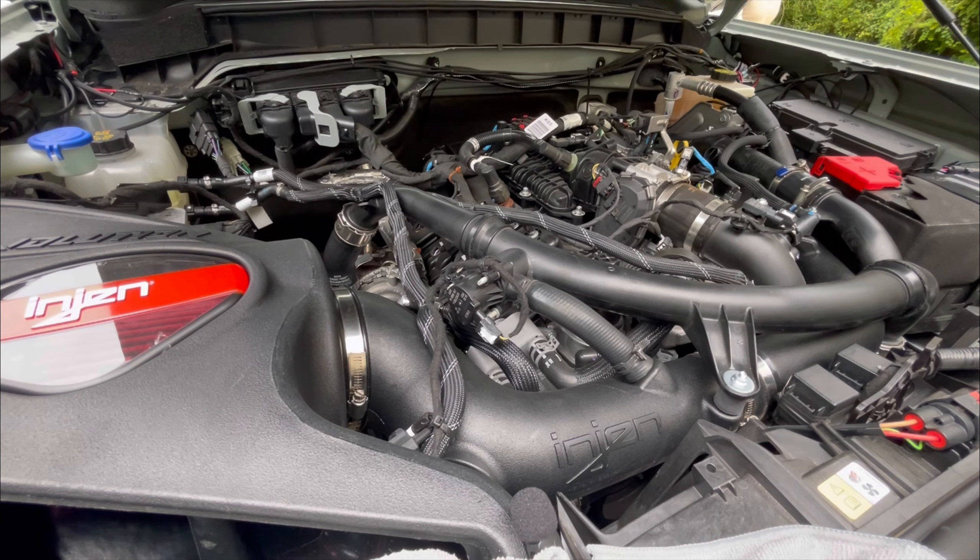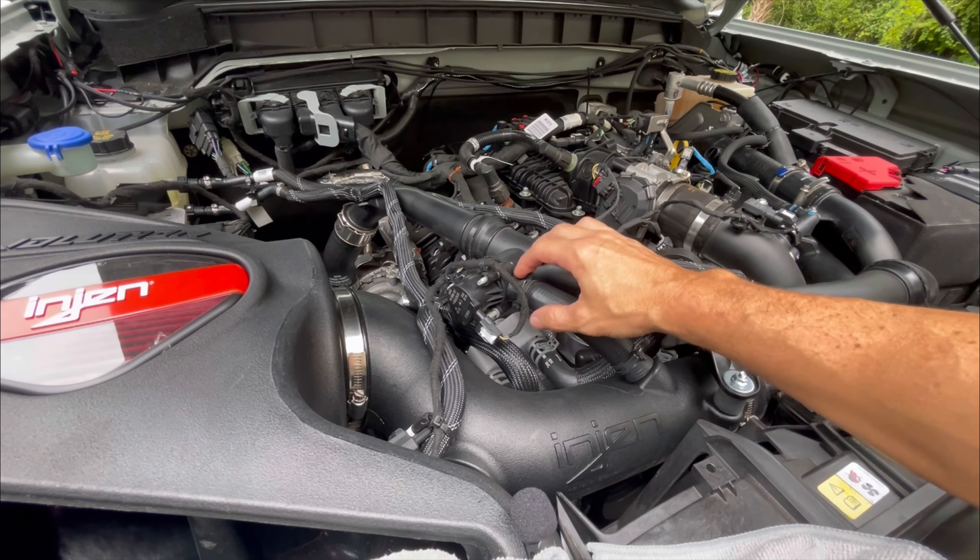All right. So that's what it sounds like stock. Now keep in mind, I have the engine cold air intake. What you are hearing is the cold air intake pulling air in — you're not actually hearing the diverter itself.